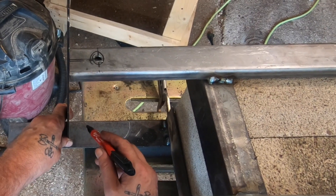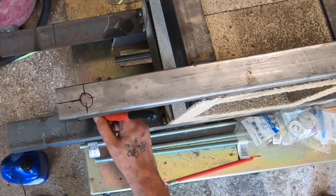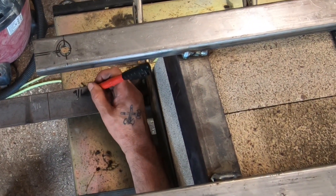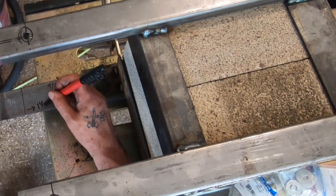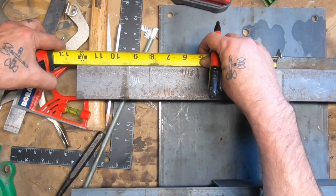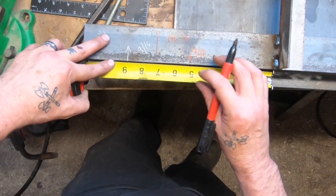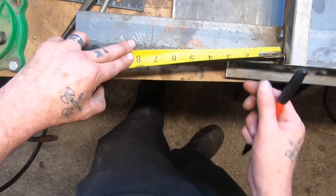Just like with anything — whether it's metalworking or woodworking — always check your squareness, check your measurements. It'll save a big headache down the road because you don't want to be three quarters into a project and realize you messed up and have to start over. As you can see here, I even put little notes on there of how far in I'm going to come, how far out — just little notes to make it easier. Once you start working with multiple pieces scattered around, it's really easy to get confused.